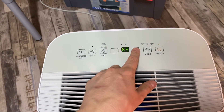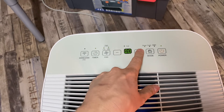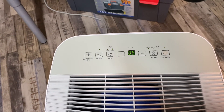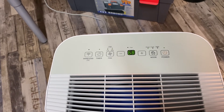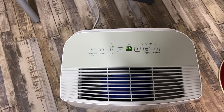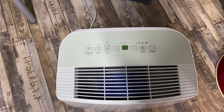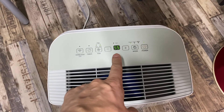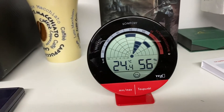55% is quite okay. I would let it run half an hour and then you're set. After letting the device run for half an hour we reached 55% relative humidity. Let's do a quick check with the other device — it reads 56%. A one percent difference doesn't matter.